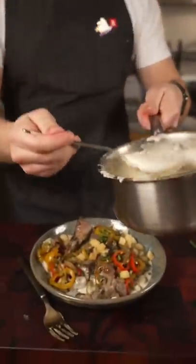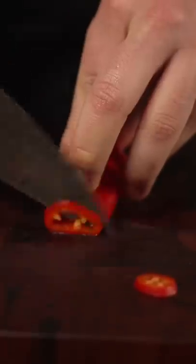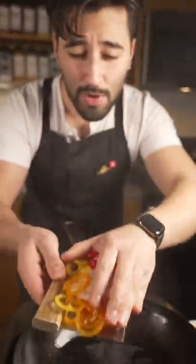Today I'm going to show you how to make a real authentic Philly cheesesteak. Get your onions, peppers, sauté those, and season them well.